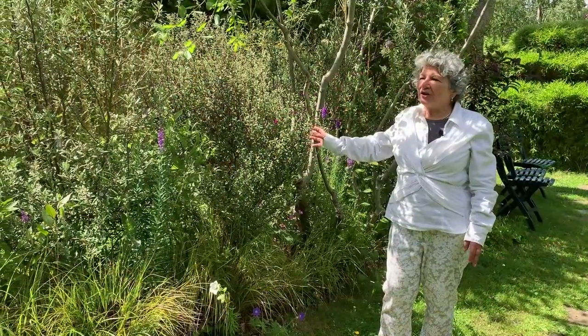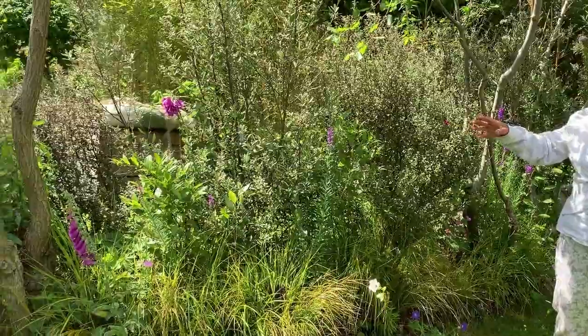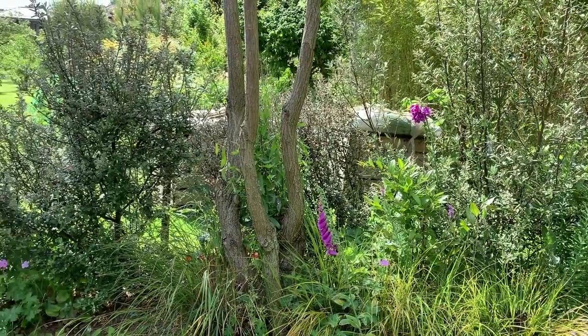This is my Korokia hedge. Each plant is a different variety. They're both similar and different, and in time, after pruning, they will create a wavy Japanese cloud pruned hedge.